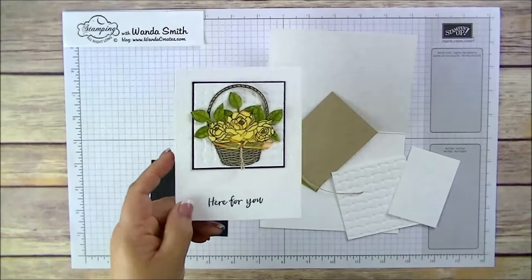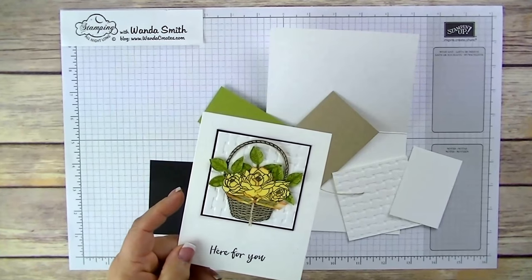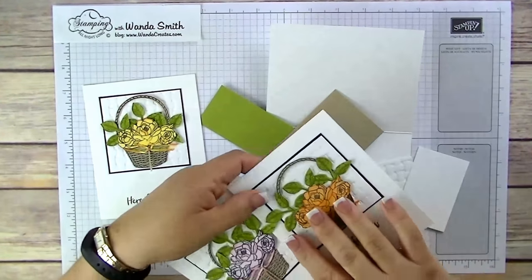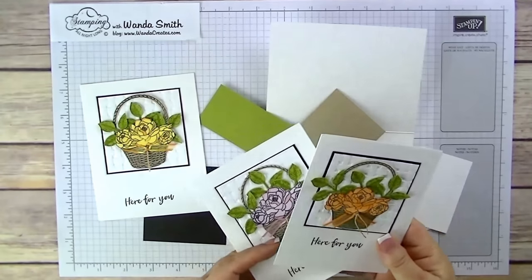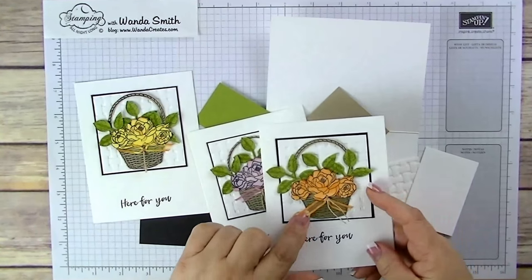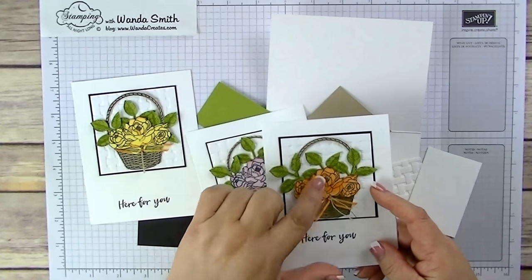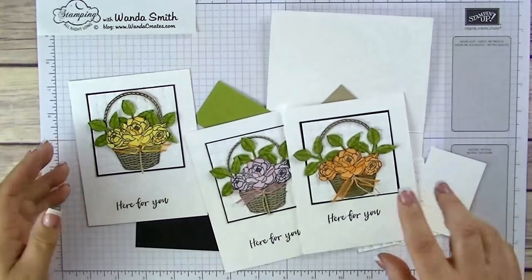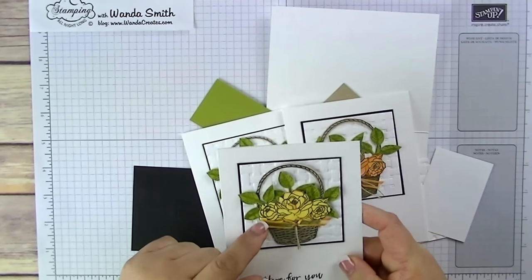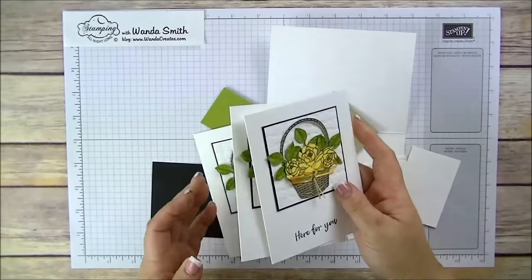Let me go back to the cards for a moment. As you can see, I colored the ribbon to match the flowers. And even this one — the flower is a two-tone flower and I got two-tone ribbon. So I'm going to show you how to do that also.